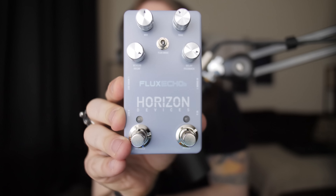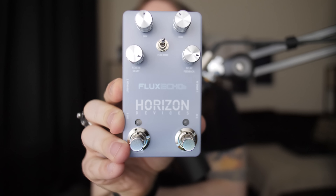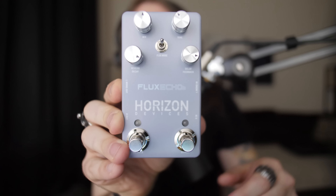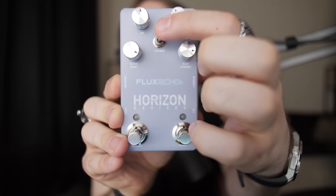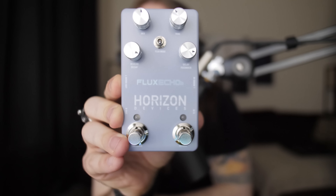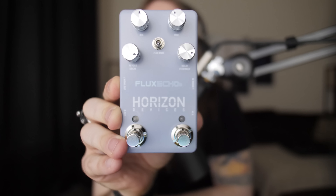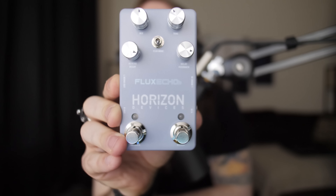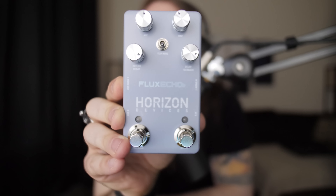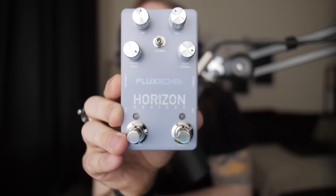The Flux Echo pedal has three different flux modes that can be changed with the switch in the middle. In the up position, you have a reverse modulated delay. In the middle position, you have a warm analog delay. And in the bottom position, you have a tape-style delay. These can all be changed with the knobs. The mix knob controls how much of the delay is in your tone, and the tone knob controls whether the delays are bright or darker. You can also control how much reverb and delay feedback you're getting with the other two knobs.